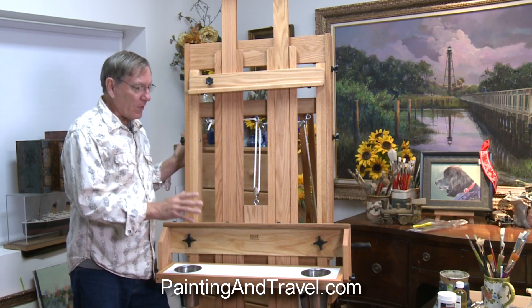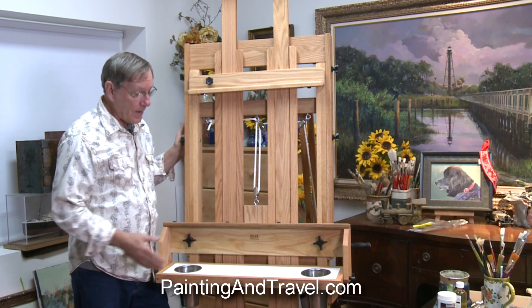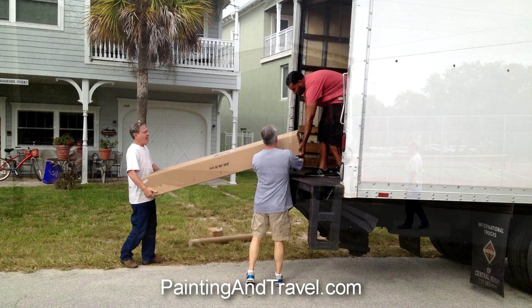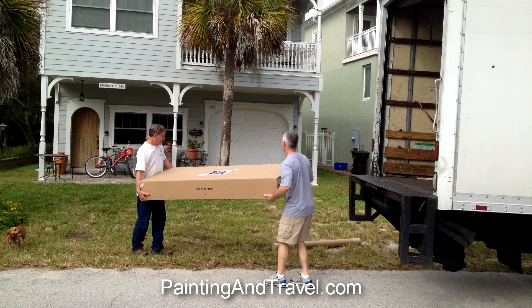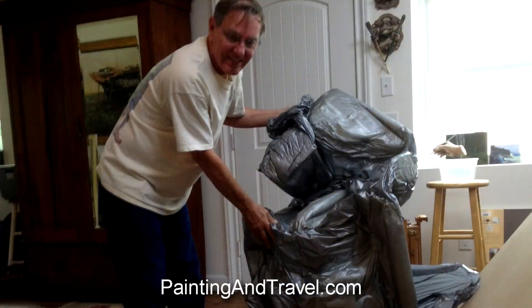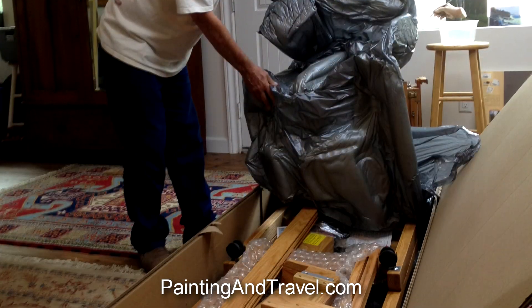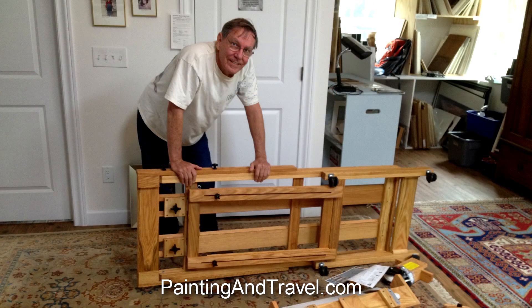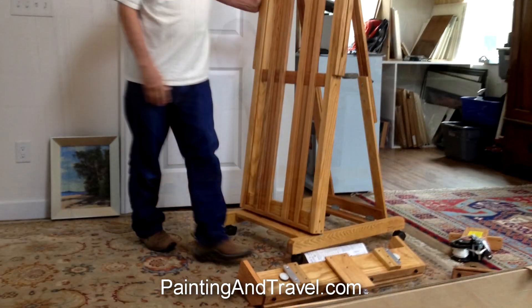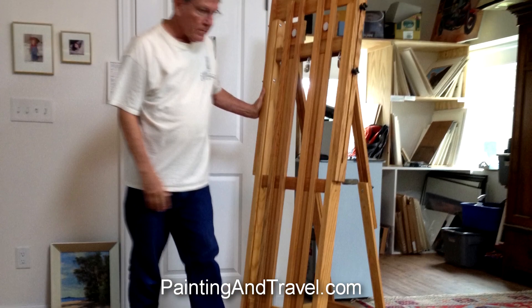I just wanted to show you a little bit about it because I'm excited about having it. It arrived by truck and I thought, oh no, this is going to be a nightmare to put together. It did come with a simple set of instructions for assembly, but to my surprise most of the easel was already put together — there were very few parts to assemble.